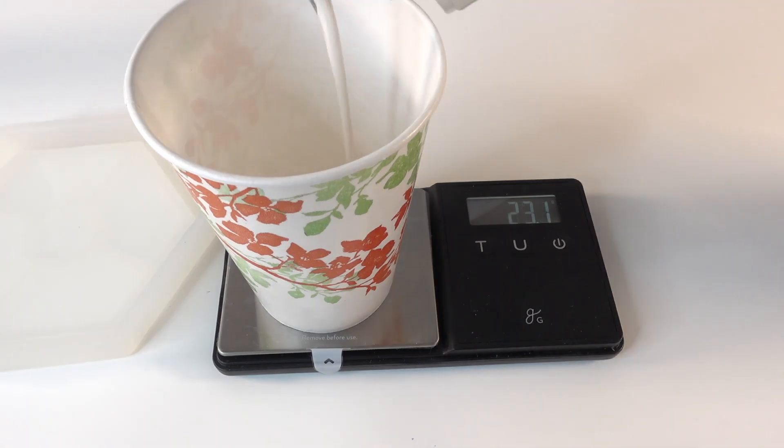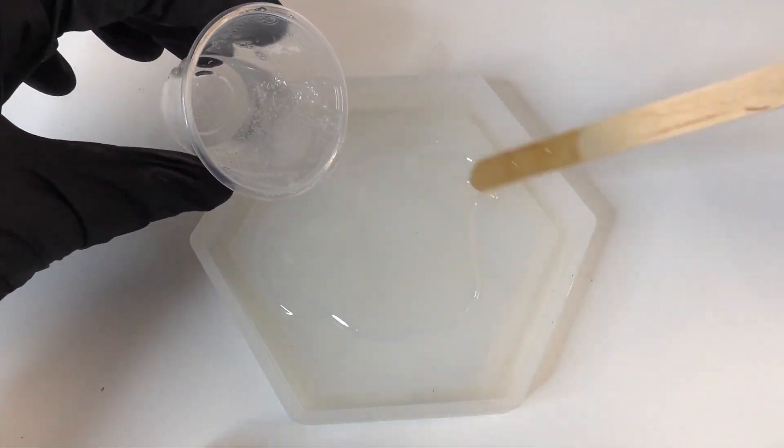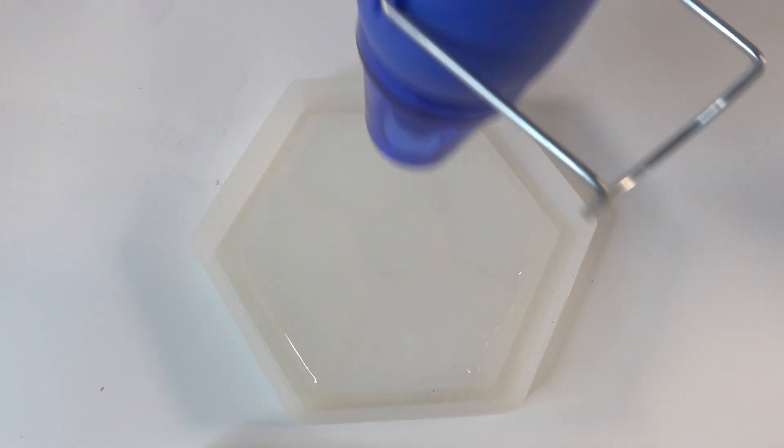Since resin takes some time to cure, let's start with the dish first. As a precaution, wear gloves and a respirator when working with resin. Here I'm pouring about 40 grams of resin and mixing it really well, then we're going to pour the clear resin in the middle of the mold.